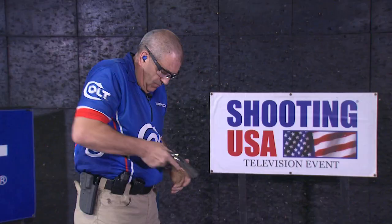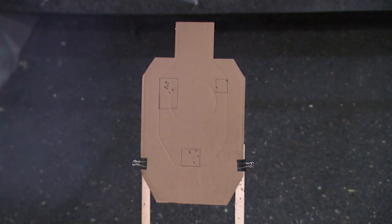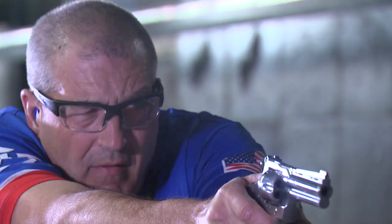The buzzer is only my start time. What I'm working on is accuracy — I want to make sure every one of my rounds goes into each box. Once I start doing that and I can do it on command, then I'll start bringing a timer in to see exactly how much time it takes me to do the drill. When you're starting out, I recommend a par time of six seconds. When I shoot this drill, I want to see a good sight picture, maintain it throughout the entire stroke of the trigger, drive the sights back onto the target, and keep that sight alignment through the next trigger manipulation.